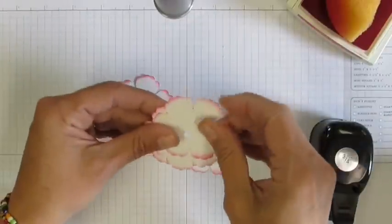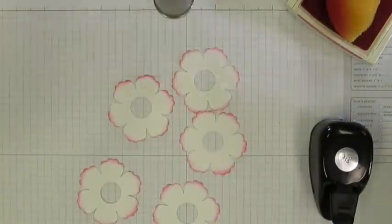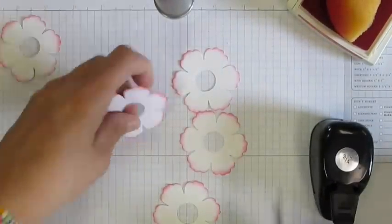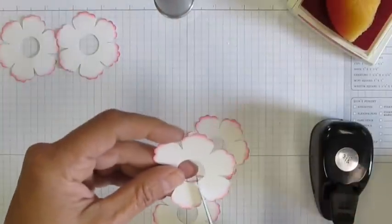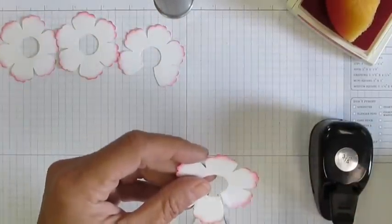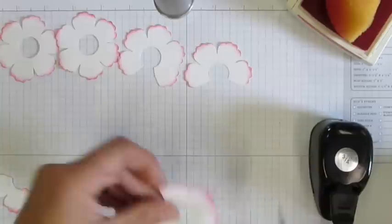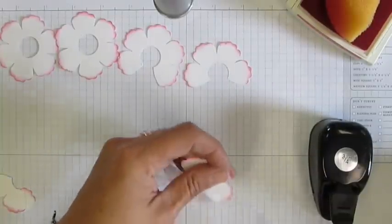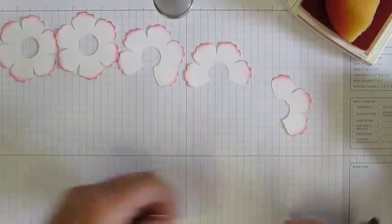The next thing you're going to do: one of them you're just going to leave flat, one of them you're just going to snip right in the middle, one of them you're going to cut out a petal, one of them you're going to cut out two petals, and one of them you're going to cut in half.